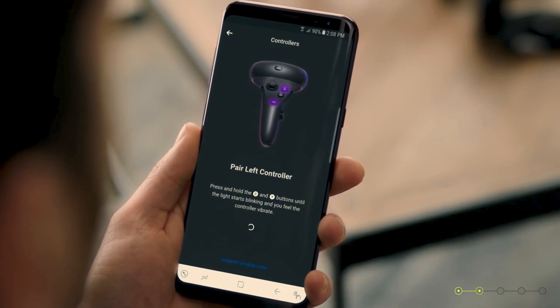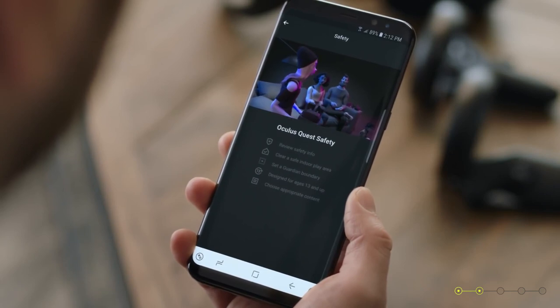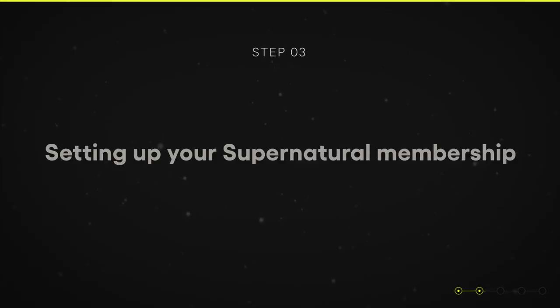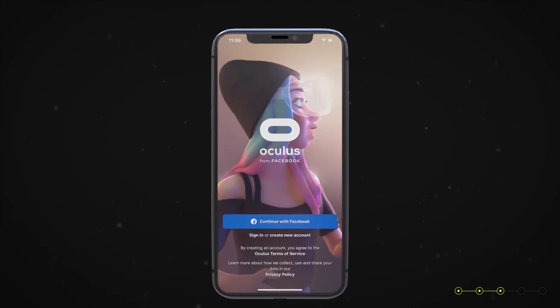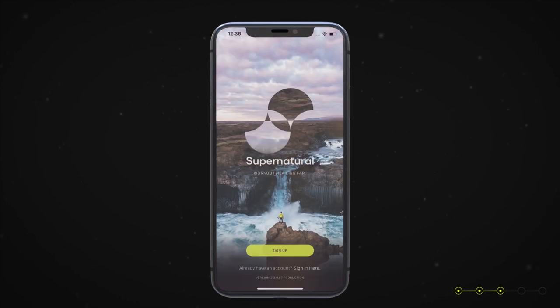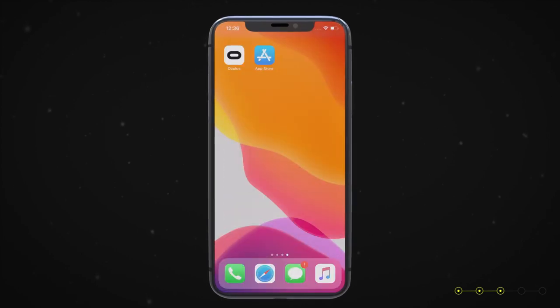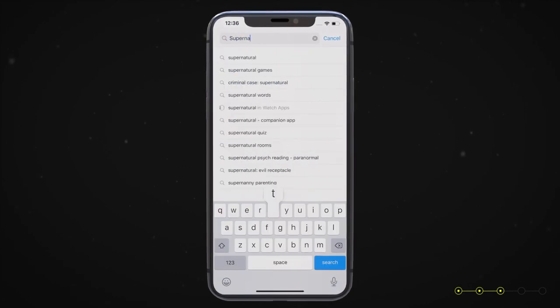Your Oculus account is separate from your Supernatural account and membership. Once you've completed your Oculus tutorial and gotten familiar with your headset, you'll be ready to set up your Supernatural membership. Similar to how your Oculus headset pairs with the Oculus app on your smartphone, Supernatural also pairs with a separate companion app that you'll download onto your smartphone.